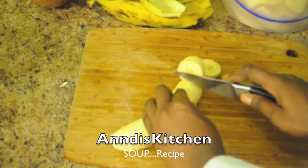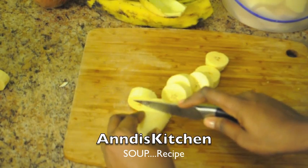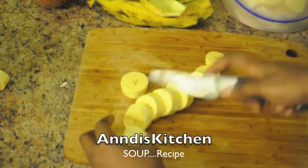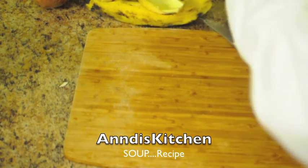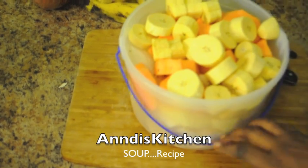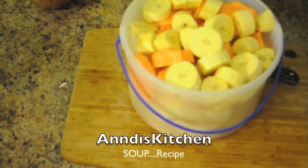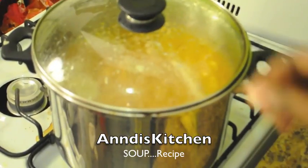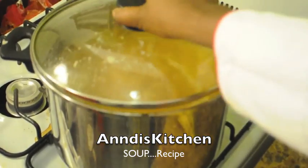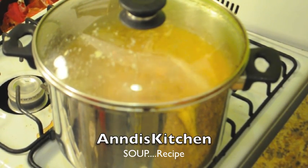I'm cutting the plantains a couple of inches each — you don't want them too big. Now look at this: the pot is already overflowing and it feels like a couple of pounds just in provisions. The soup is already almost to the top, and that's why I like using my huge pressure pot. But I'm going to finish off the remaining plantains and figure out the space situation.